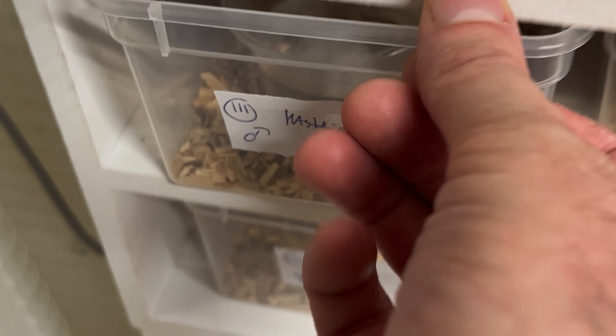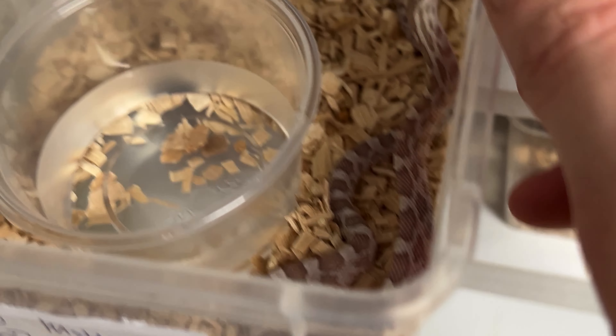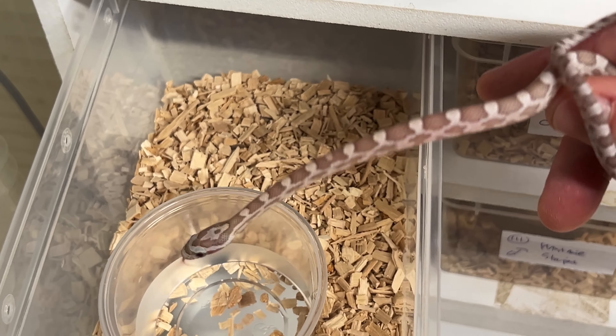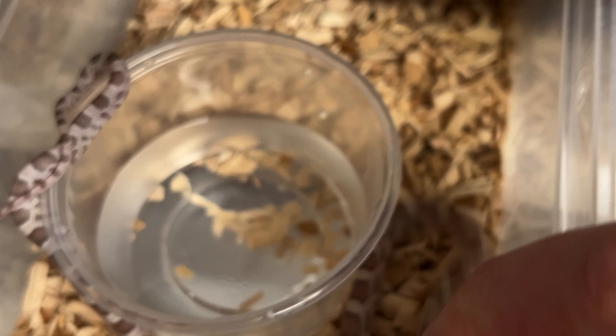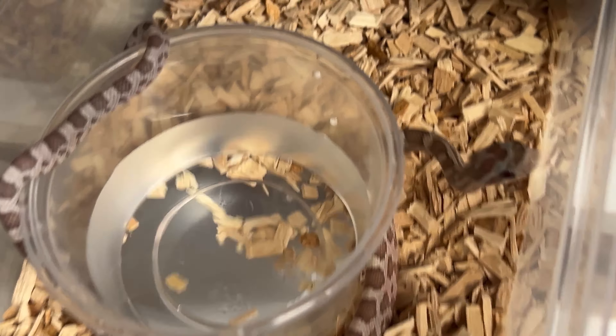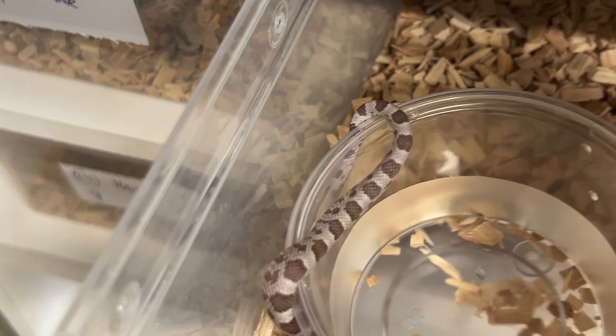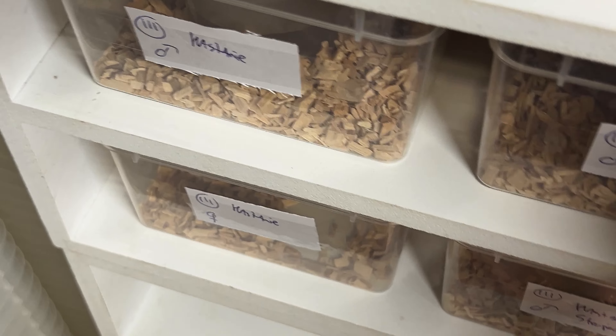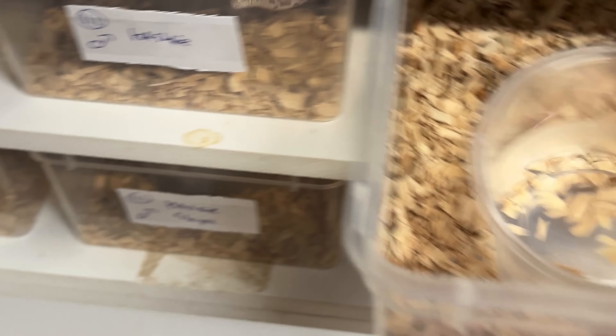Now we'll go to Clutch 111. They're all Castanis but they are pretty light — almost hypo-ish — because normally Castani babies are almost like enchi. They're also very active. Some of them almost have like an ultra-male-ish eye, though it doesn't show up well on camera.